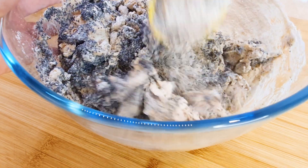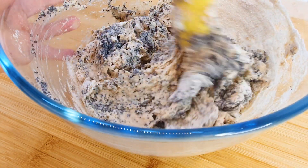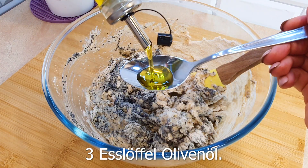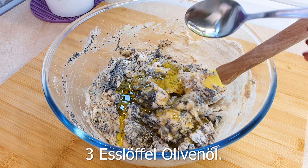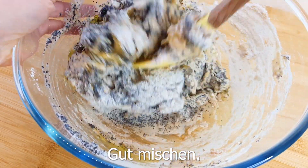Add a little bit of flour. Add the dough to the flour. Add the flour to the flour.